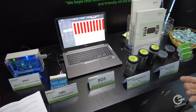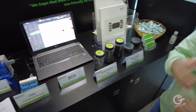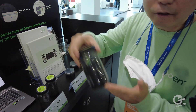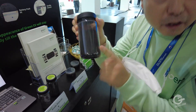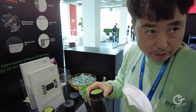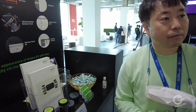If a cell cannot be reused, it's difficult to use for other purposes. In that case, you can make black powder — you grind the battery down into black powder like this. This is black powder; this is raw material made from the battery.